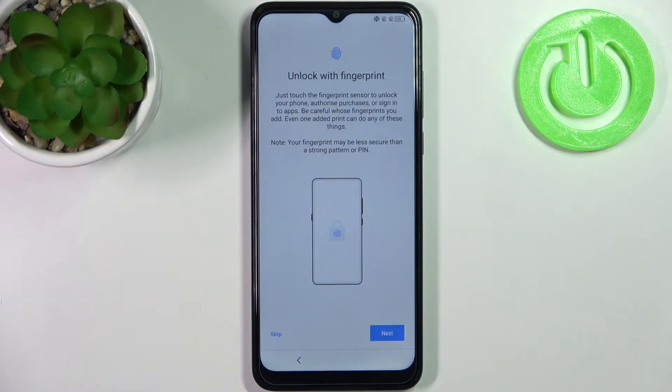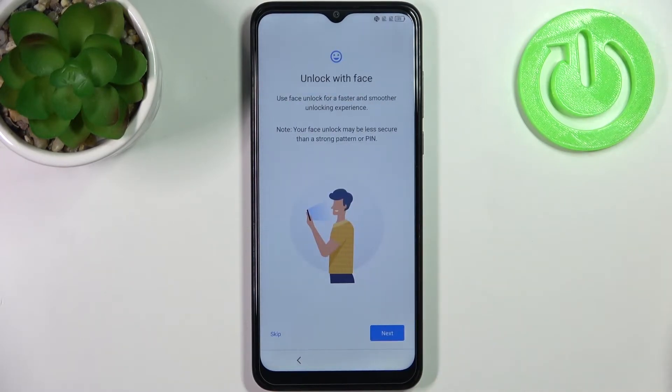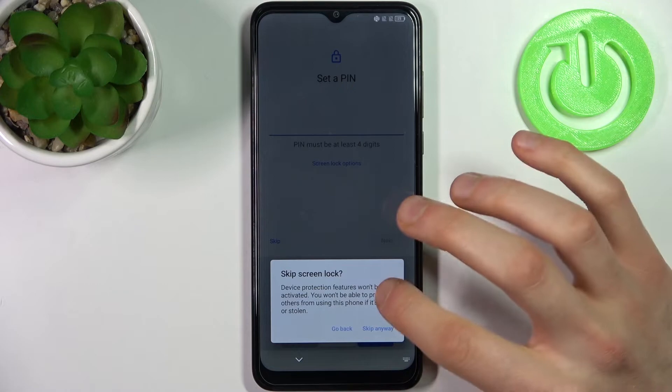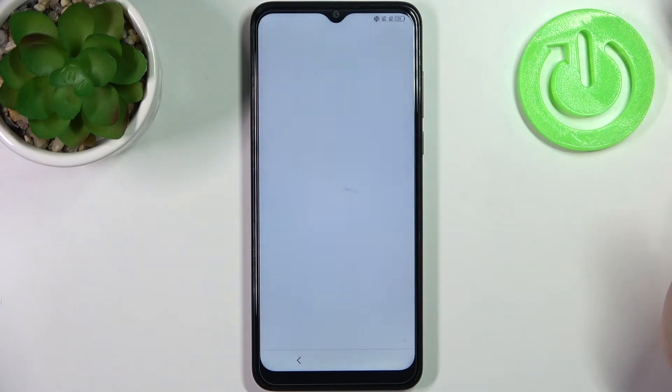Then you can set up a fingerprint, but you can also just skip this step for now and do it later in settings. Then you can set up face unlock, but you can also skip this step for now. Then you can set up any other screen lock method, but you can skip this and do it later in settings.